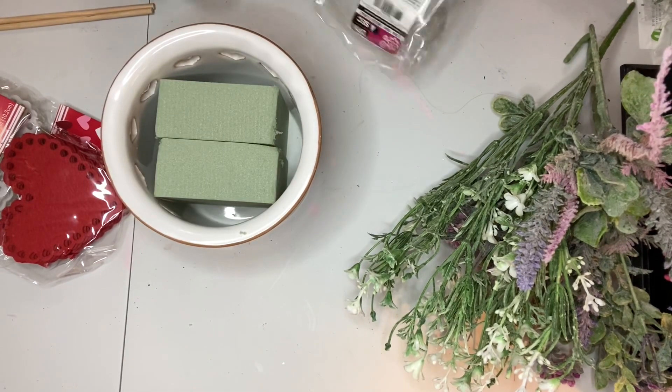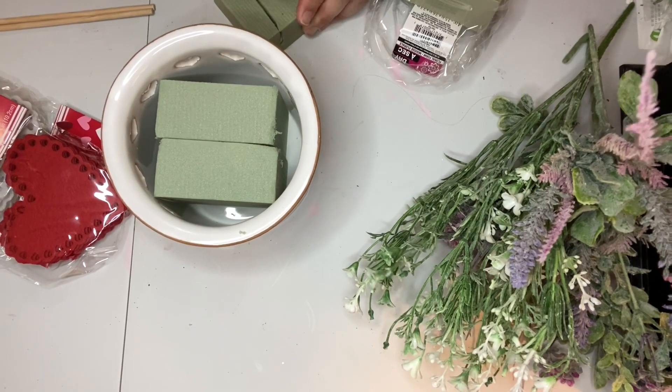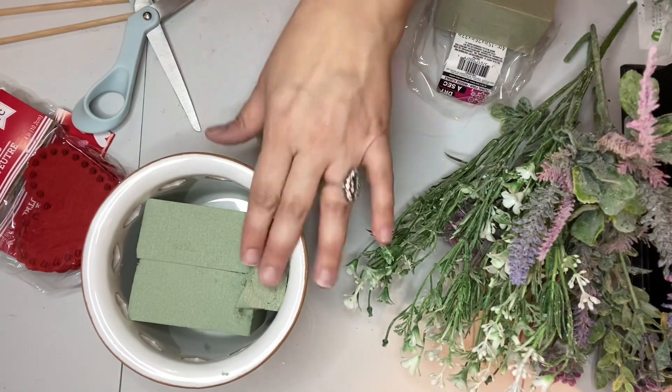I also used some Dollar Tree foam. The first thing I did was fill my little crock with the Dollar Tree flower foam. I didn't glue it in because if you pack it in well it'll stay put, and I wanted to be able to take this out just in case I want to use this crock for something else.